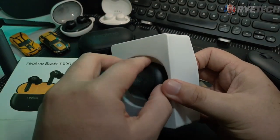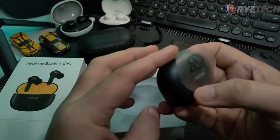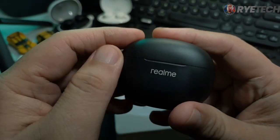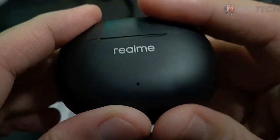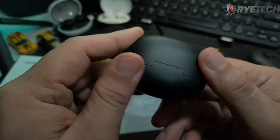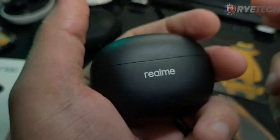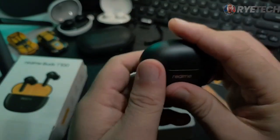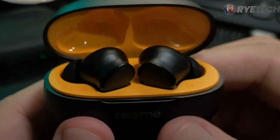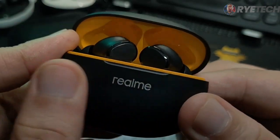Now let's go and take a look at the Realme Buds T100. It comes in this black charging case right here. There you go with the Realme branding in white. Of course, the LED indicator, the charging port, and nothing at the back — it comes in this handy and quite cool-looking case. Let's open it up and take a look at that golden yellow interior with the buds laying right there.